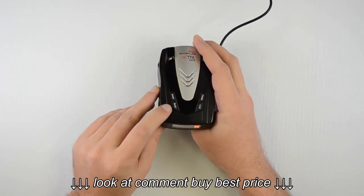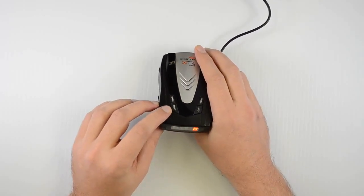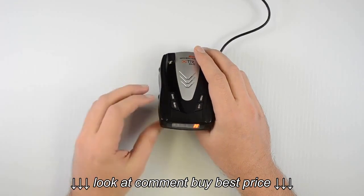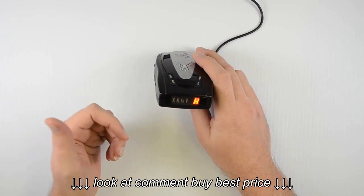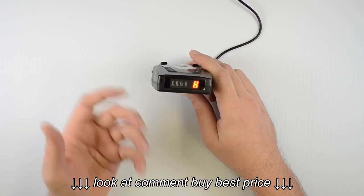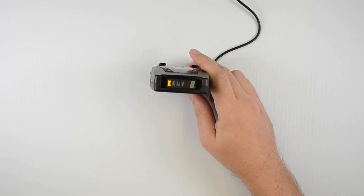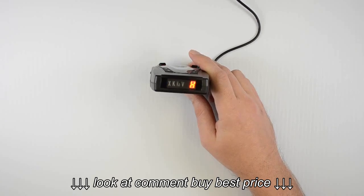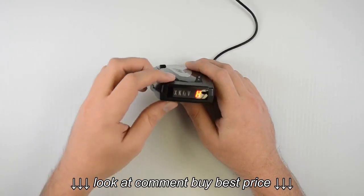Next is the quiet button, which serves two different functions. If we press it when the unit is idle and not getting any alarm, it turns on the auto quiet mode — we'll hear one beep to confirm. In auto quiet mode, you'll get a few seconds of normal alerts, and then it changes over to just a beeping sound. And if we press the quiet button again, it'll beep twice and turn off the auto quiet.